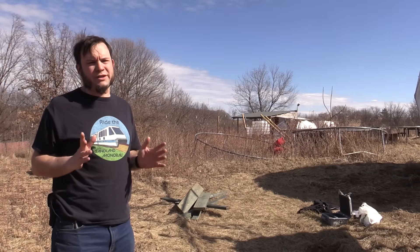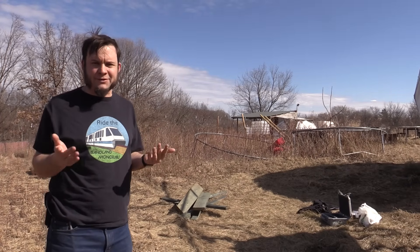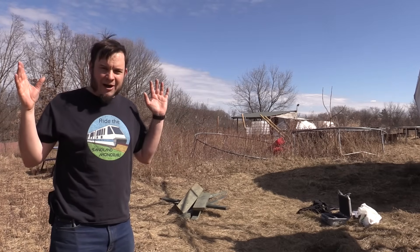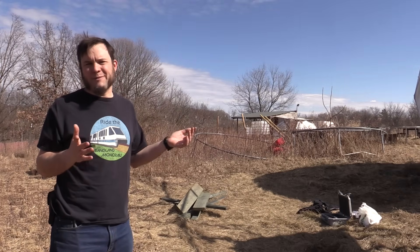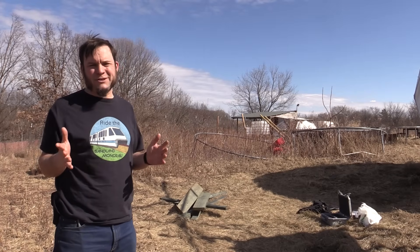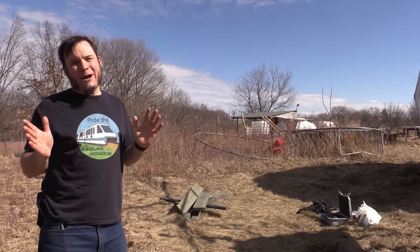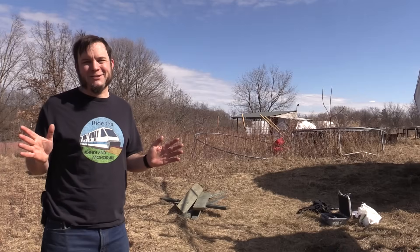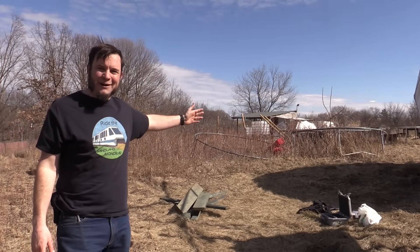I'm also going to need some sort of framework to mount these on. As you might expect from the name, Bouje RV is designed for RVs, camper vans, trailers — these are supposed to go flat on the roof of a recreational vehicle. I'm using them on the ground, and I don't really want to lay them flat because they'll build up dirt and debris, people or animals might step on them, and they won't be 100% efficient. We want them aimed at about a 45-degree angle towards the sun. Fortunately, here at Sandland we have a bunch of random spare parts around, including scrap lumber and some old trampolines whose frames I can repurpose.